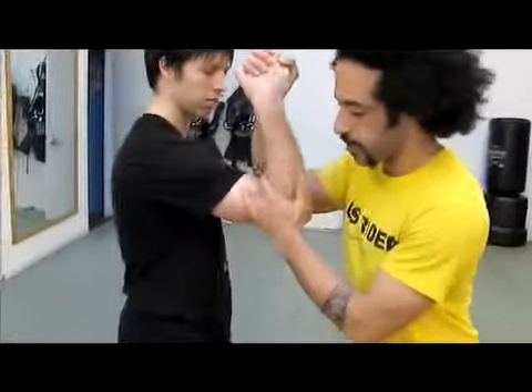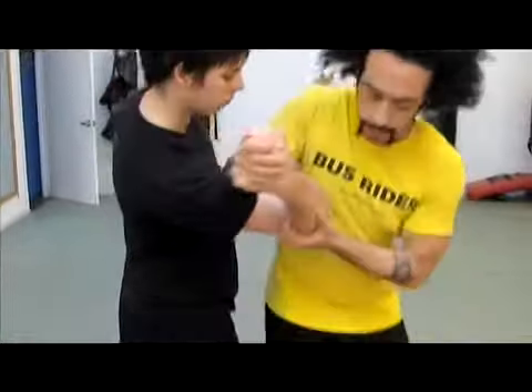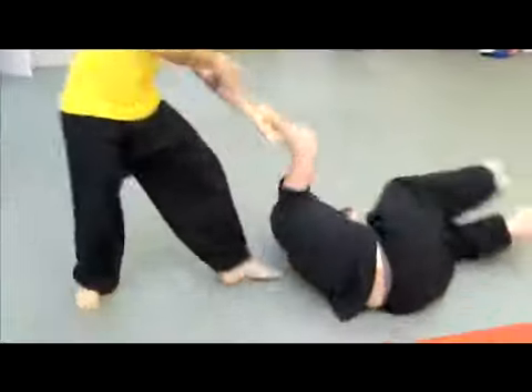High-five, grab his arm right here, bend it, turn him over, flip him.